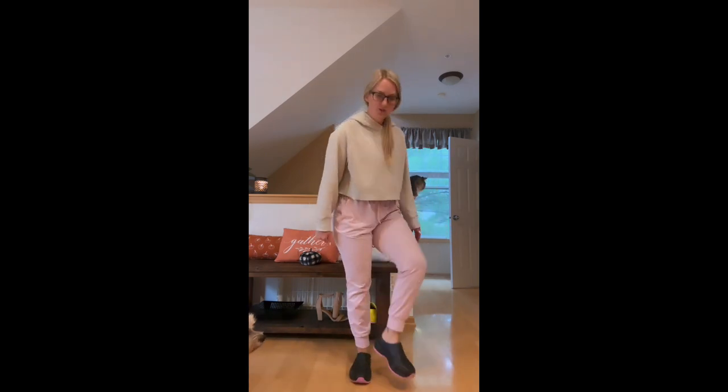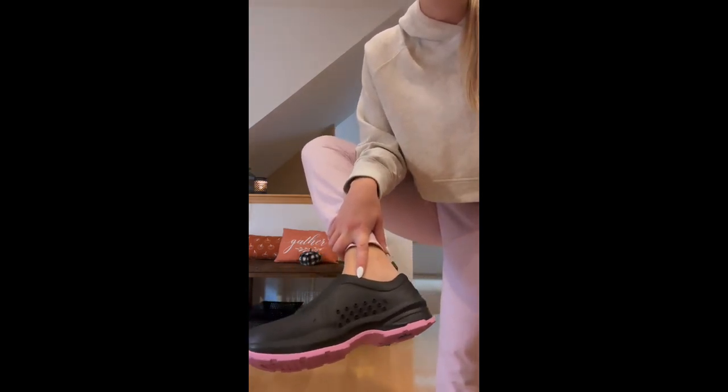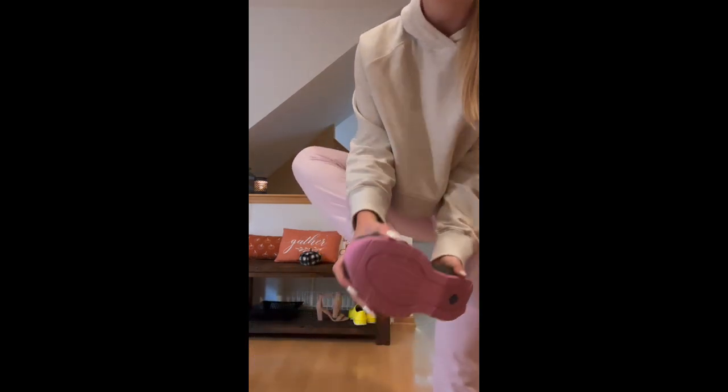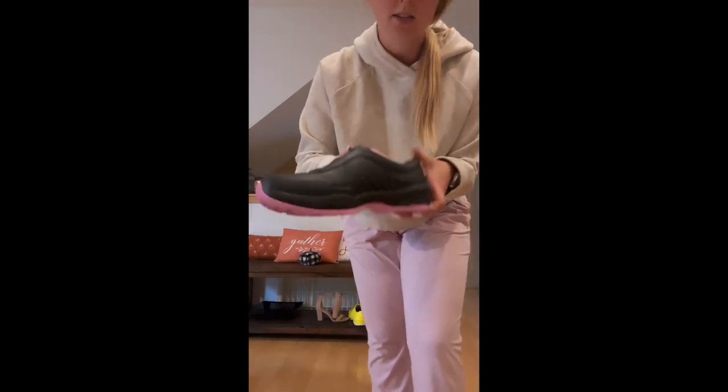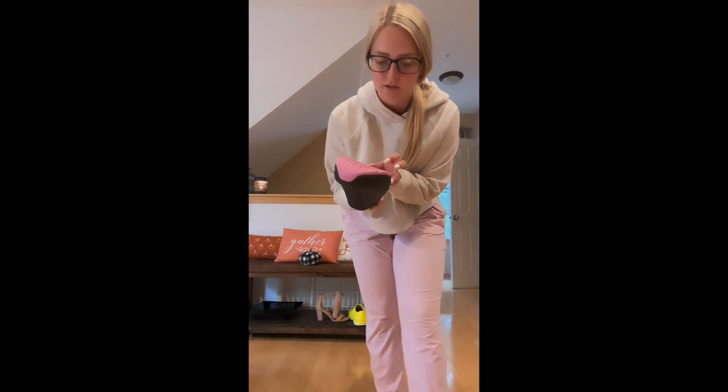One of my favorite features of these shoes is that they do have these little breathable holes on the side, so that prevents your feet from getting too hot during the day. They're also super lightweight and comfortable. I don't feel like my back gets irritated throughout the day.